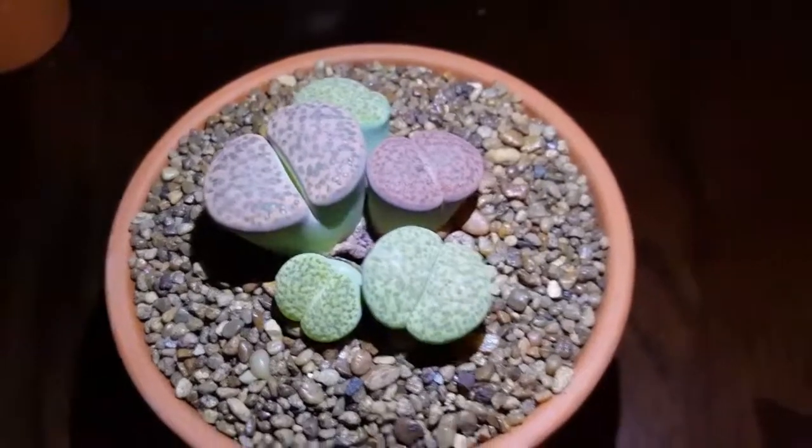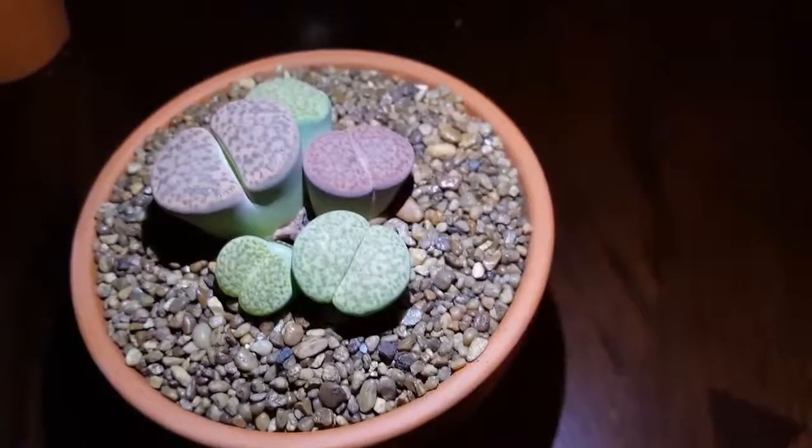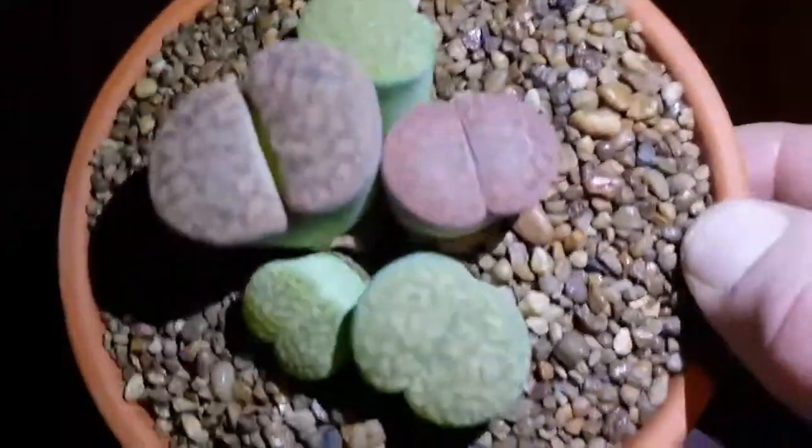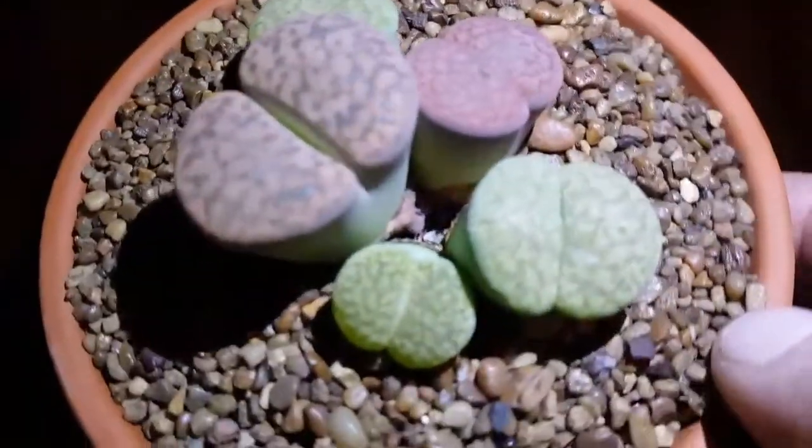The real actual name of it is a lithop plant. It looks like a bunch of rocks growing together, which is actually pretty cool.